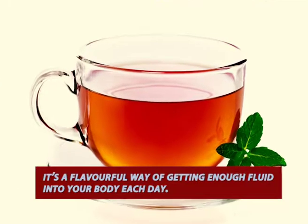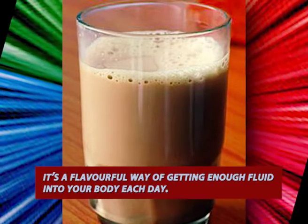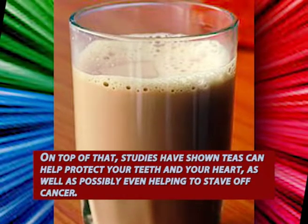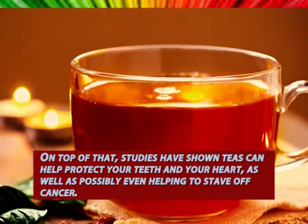No matter what the season, tea can be a tasty beverage since it can be served iced or hot. But its benefits go far beyond refreshment. There is plenty of research showing that drinking tea can actually improve your health. At the very least, it's a flavorful way of getting enough fluid into your body each day.